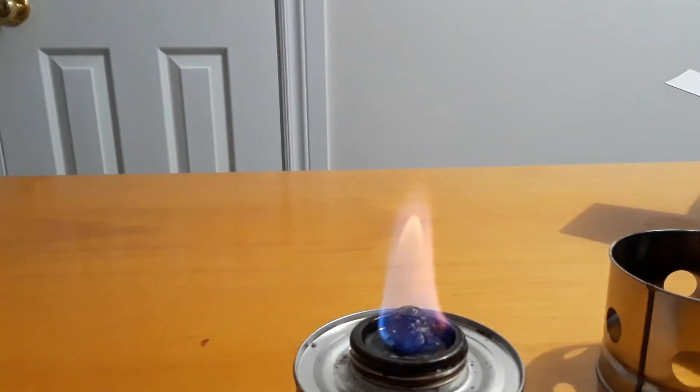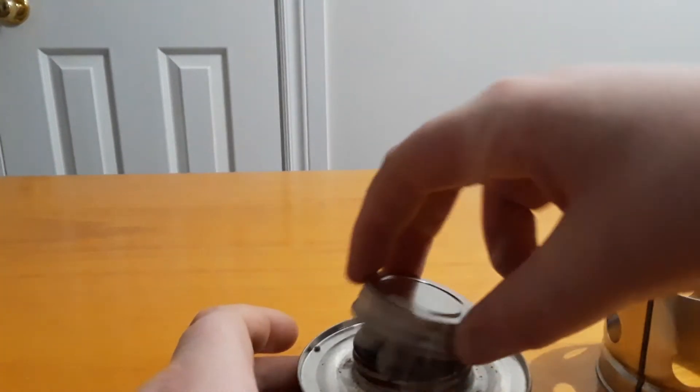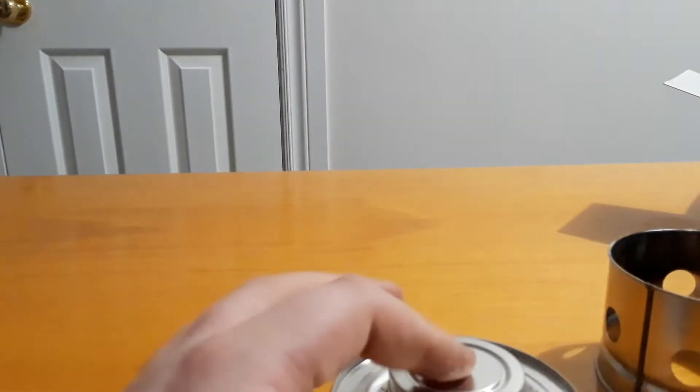Take the shield off, then get your cap and put it on top like that. Pretty good extinguishing with the cap. These fuel cartridges I think are really old, so you can't find that particular one online anymore.